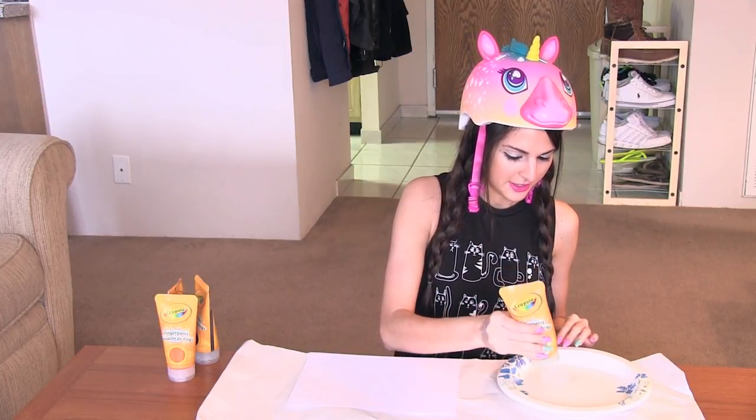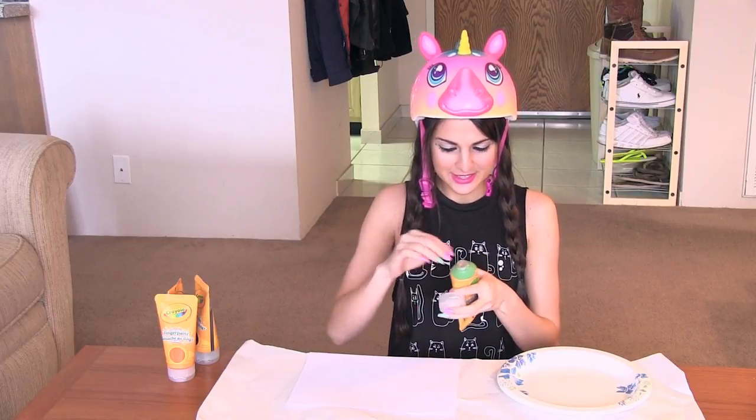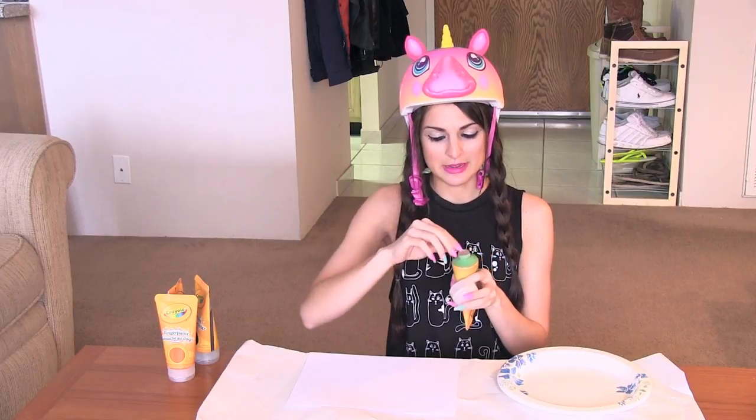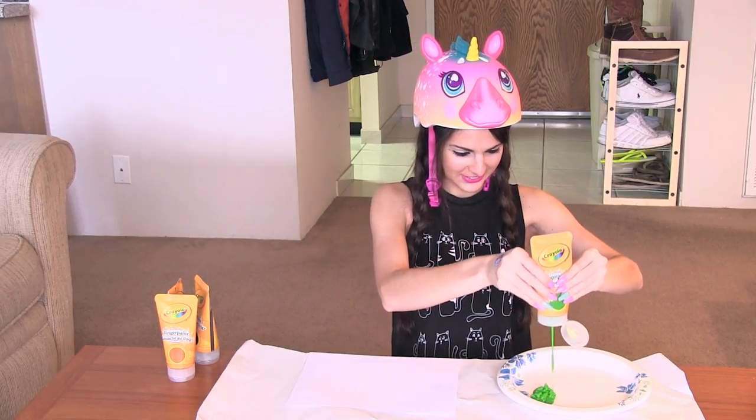It's not working. I had to open this first. There we go. First step: open your paint. There we go. That looks so yummy.